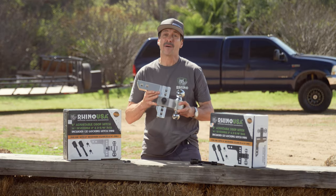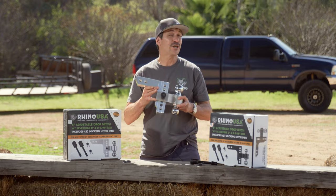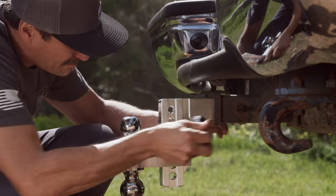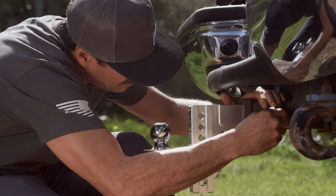No other drop hitch gives you the combined strength, security, and adjustability. To install, simply slide the Rhino drop hitch into your 2-inch receiver and lock it tightly with the included locking hitch pin.